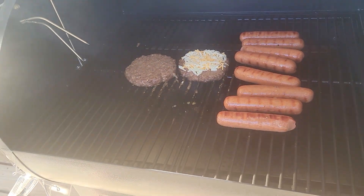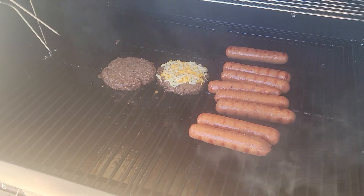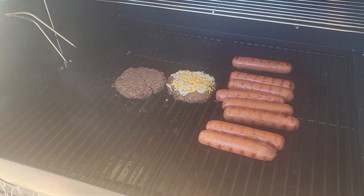The stuff is looking pretty good and the hamburgers aren't shrinking too much — that's really good. That looks like it's done, so we'll hust it off the grill and bring it inside and make it into dinner.